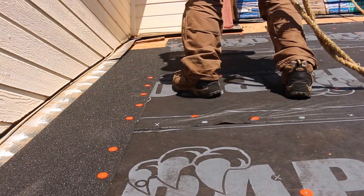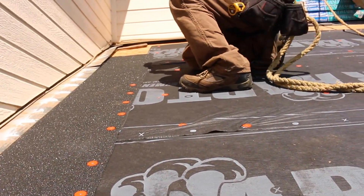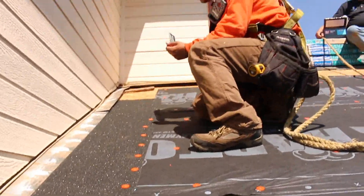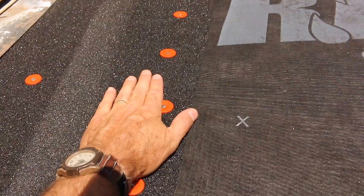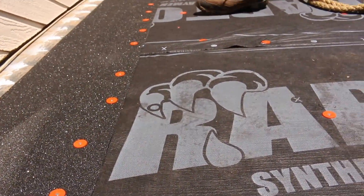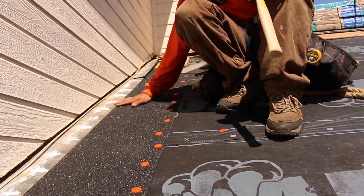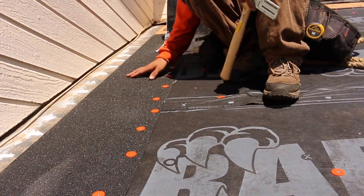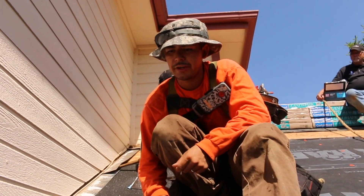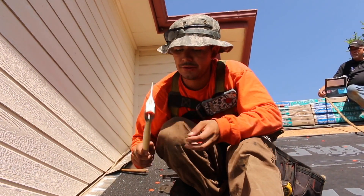Now Alex, explain to me why you overlap the ice and water shield right here — why it's sitting on top of the synthetic underlayment. What's your reasoning? So any water that gets behind our flashing can actually get on top of the synthetic and drain out to the gutter instead of getting behind our synthetic and getting into our wall.